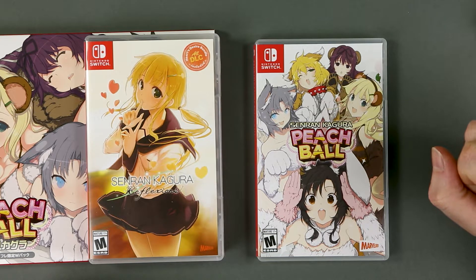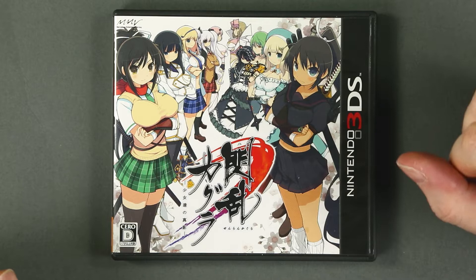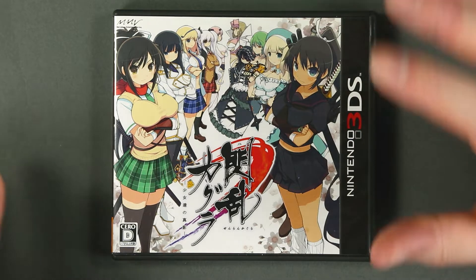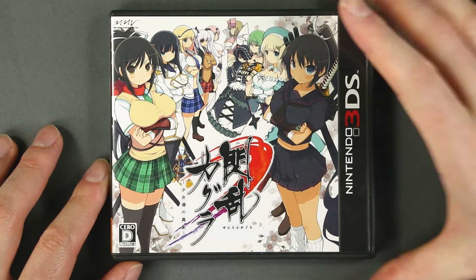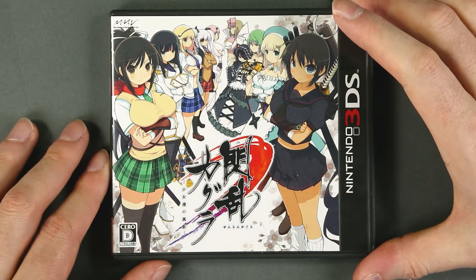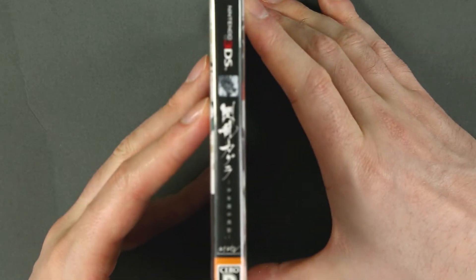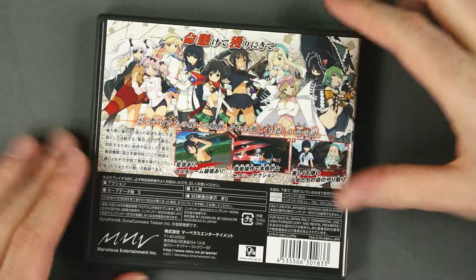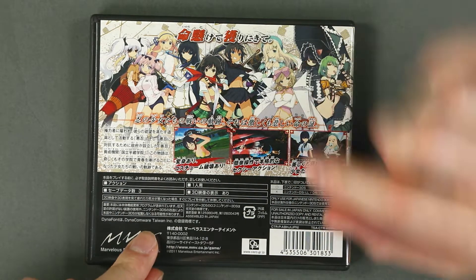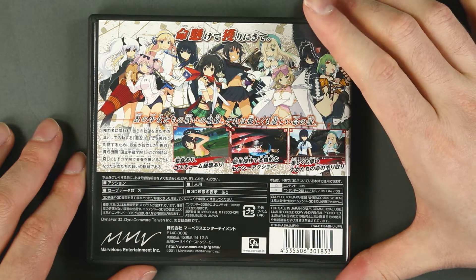Let's get started with the very first Senran Kagura. This is Senran Kagura: Shoujo-tachi no Shinei, the very first title in the Senran Kagura franchise, and this is of course the Japanese edition because this game only exists in that country. On the front cover there are the 10 girls — Hanzo on the left and Hebijo on the right. On the back, three descriptive screenshots, a list of technical details, and above everything else we have the key art for all of the main girls.